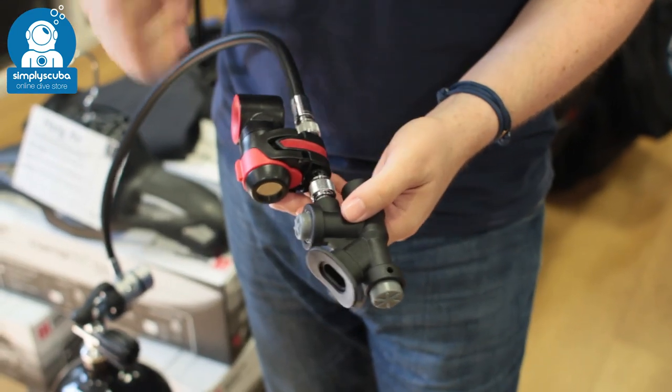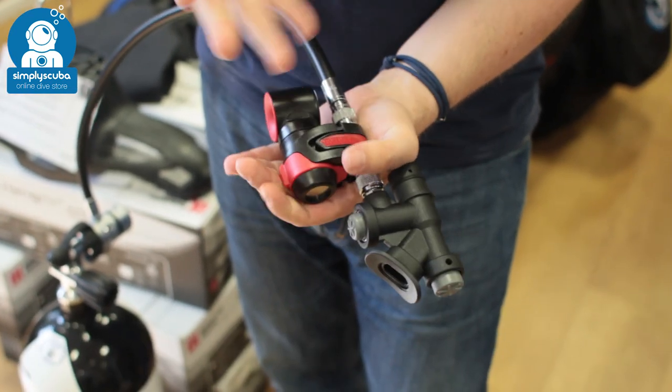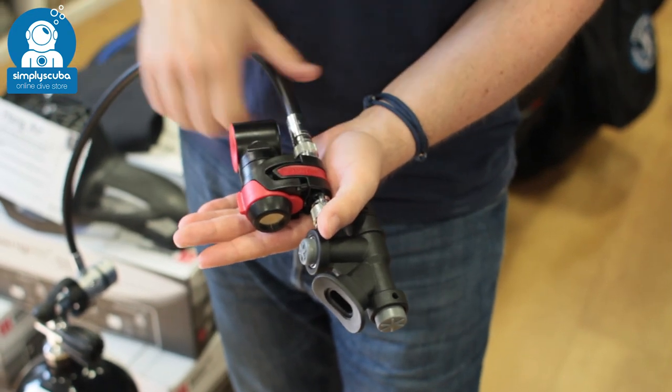It just uses a bit of air from your cylinder to alert the boat or someone underwater. Very easy to use — you just squeeze it. It's going to be a little bit loud, so I'm going to give you a few seconds to turn your volume down or take out any earphones.